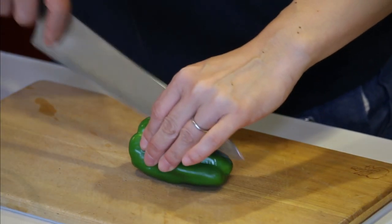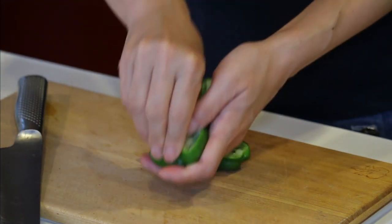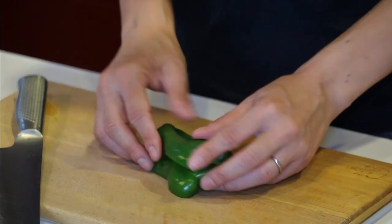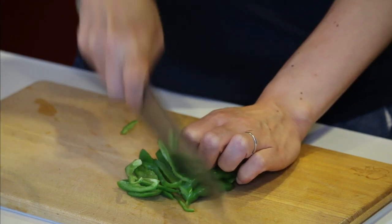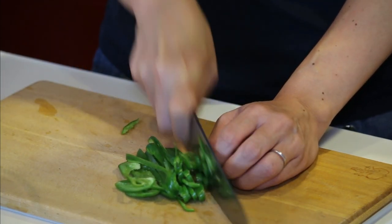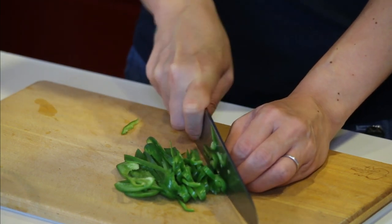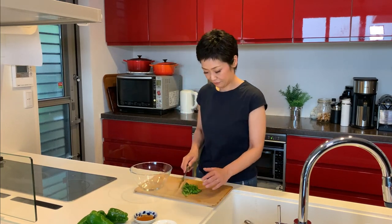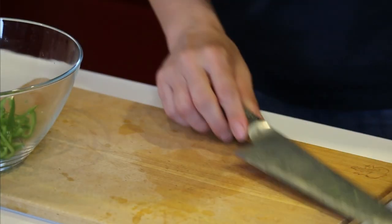Cut the bell pepper in half. Remove the seeds and stem. Make it into thin strips, then put it in a bowl that you can microwave. 8 bell peppers all sliced.